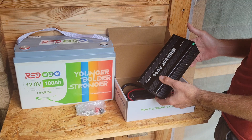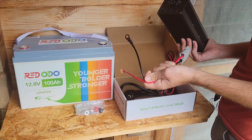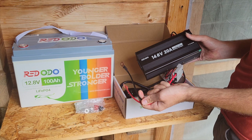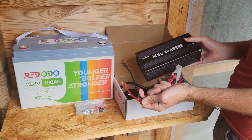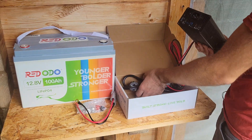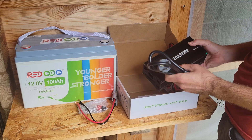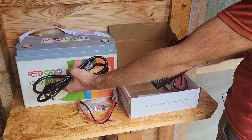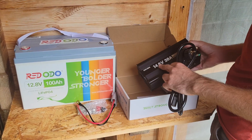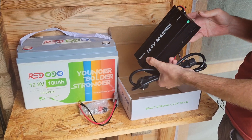I definitely want to look at reviewing one of the MPPT charge controllers because I think it's going to be excellent value for money. Stay tuned for that. Also keep in mind that the AC fast charger is ordered separately — the battery comes on its own. If you want to charge it up, you'll need to get a charger. I recommend going for an MPPT charge controller and some solar panels so you can charge it for free via the sun.